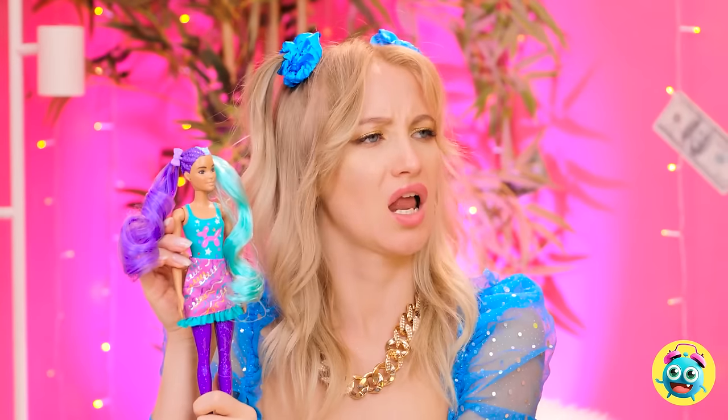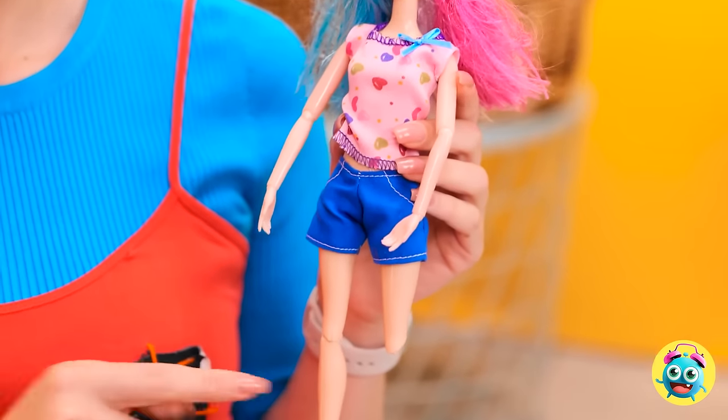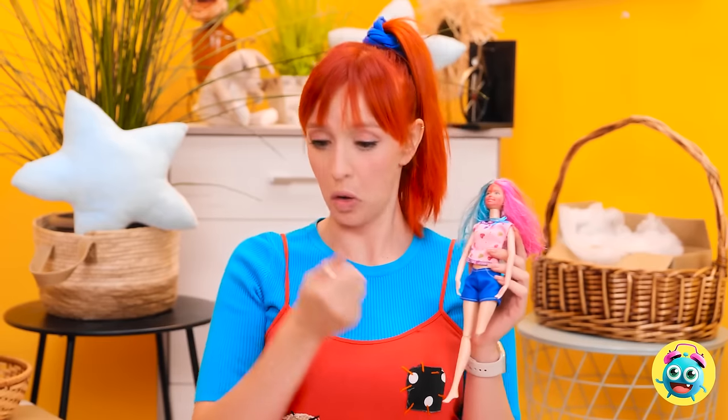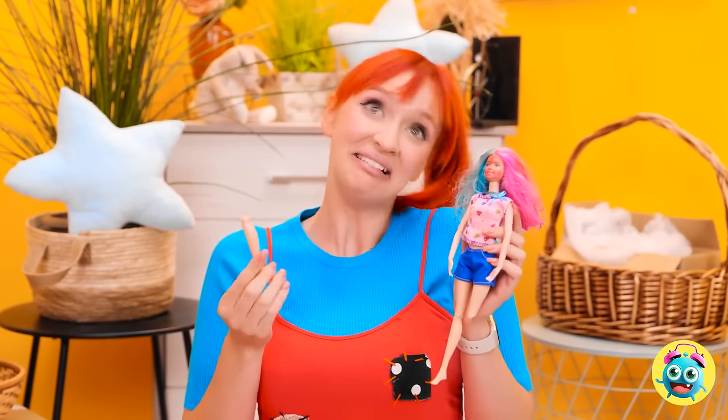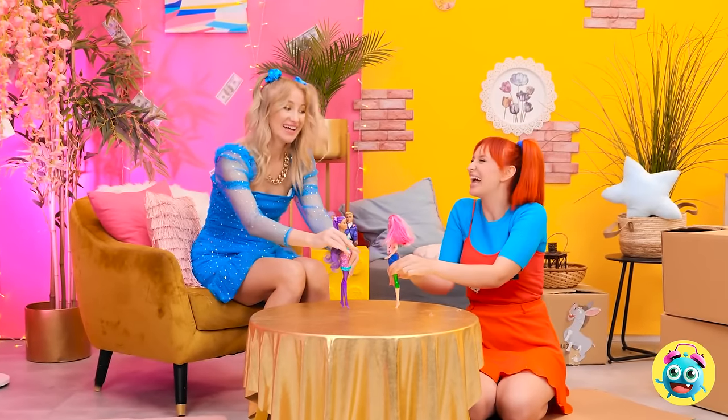Why are you crying? I want a doll! You're so needy! Here, take this one! Wow! This is my lucky day! Wait a second... Oh yeah, I forgot about that! I've got it right here! Catch! That's a little weird... but I'm not complaining! This is so much fun! I'm having the best time!